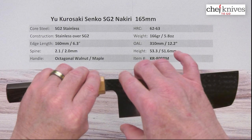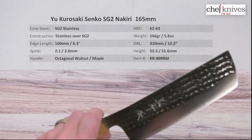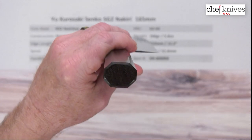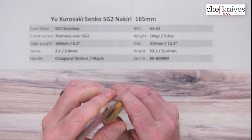The height is about 53.3mm at the back and about 51.6mm halfway down, so it's a little taller at the back. The handle is a good standard octagonal walnut handle with a maple ferrule on it, and there's nice fit and finish on the handle.